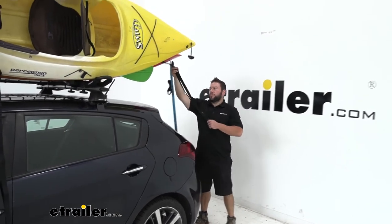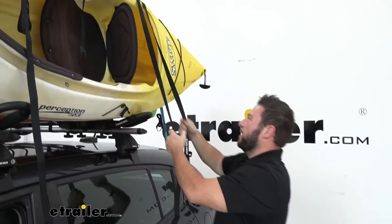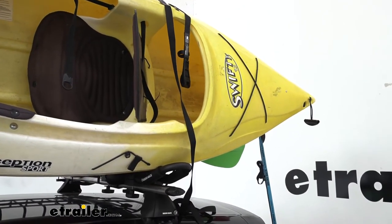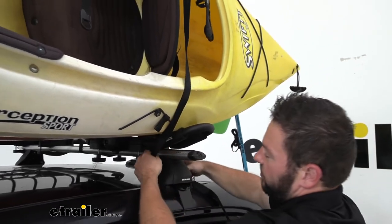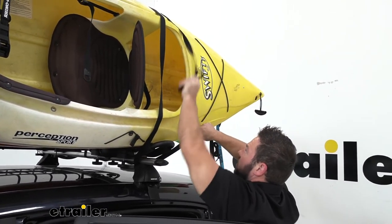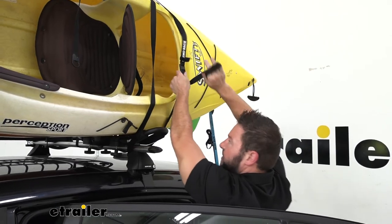Now that the second kayak is up there, bring the strap around to the front and get it in line. Even it out — it might be a little tangled so you may have to work with it just a little bit. Once that's clear, run the strap down and under the crossbar, then go back up towards the buckle. Adjust it as needed, flip it around, run it through the buckle, then adjust and get it tight.